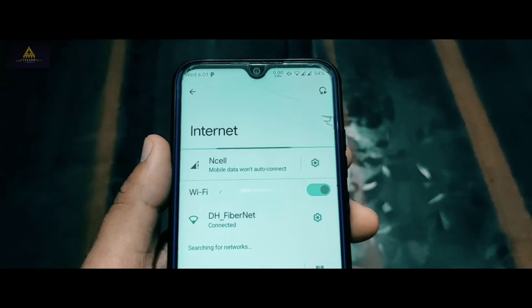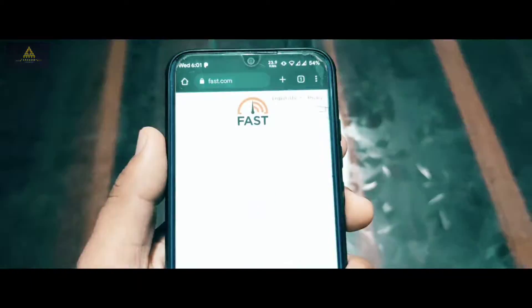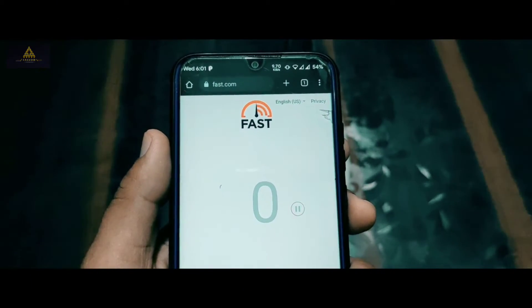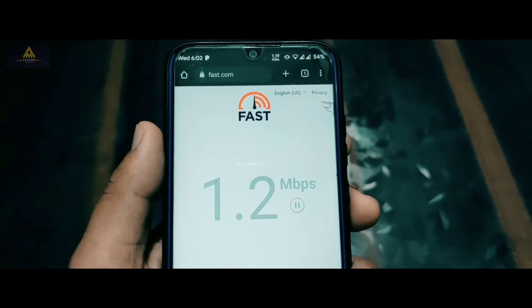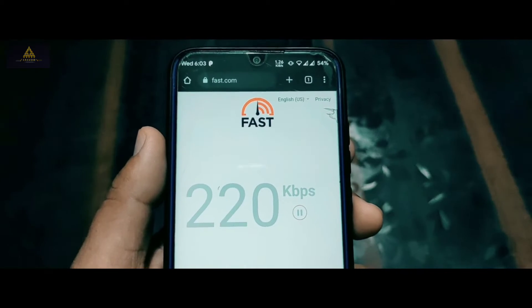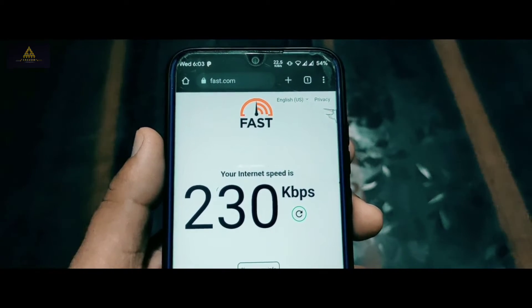As you can see, my phone is connected to the Wi-Fi of the main router but the signal is very low. First, I'll show you the speed I get from the main router signal. I'll go to fast.com to check the internet speed, and as you can see the speed I'm getting is very low — only 230 kbps.